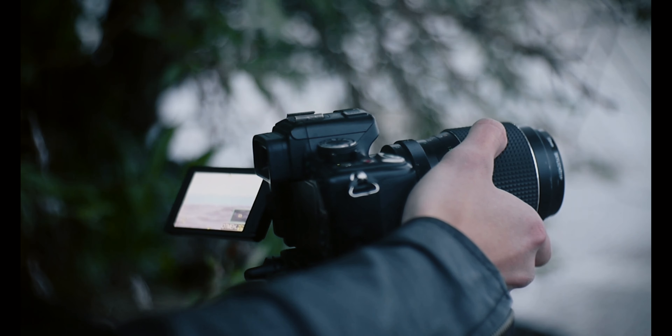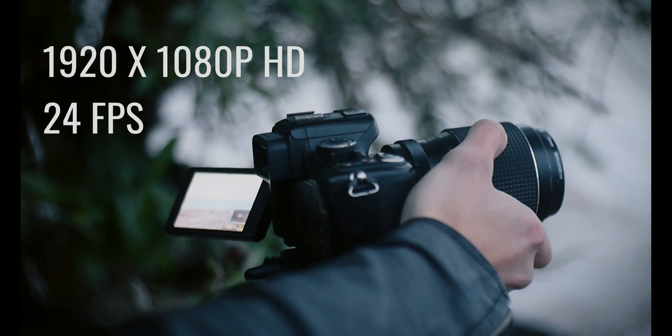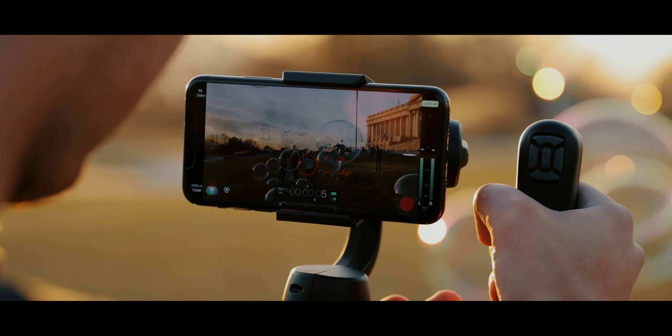Step one, you need a camera. You don't need the fanciest camera. You need a camera that shoots at least 1920 by 1080p HD. That's the industry standard of high definition. That's what you're going to need. I've seen people use iPhones to shoot cinema videos. It's no excuse.